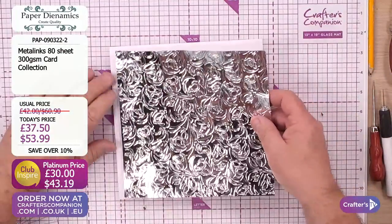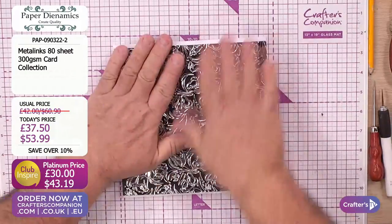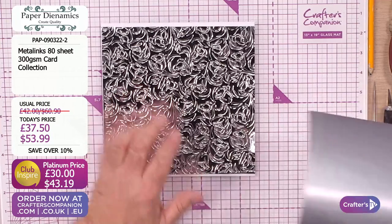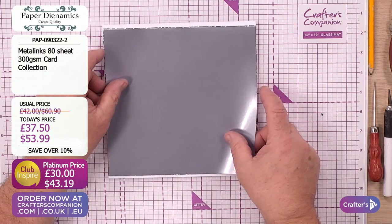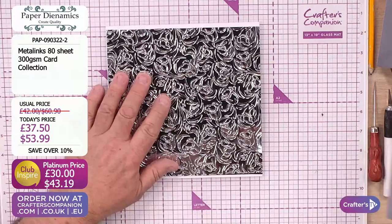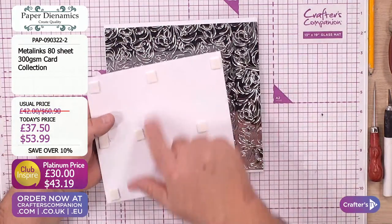I'm going to use this lovely embossed card as my backdrop. Let's put that on there, make sure it's going right into the middle. Now we could have used the adhesive down on here, but I'm going to save my adhesive because it's a little bit more expensive - so we want to use it wisely. I'm going to use a piece of the coordinating cardstock. There's the adhesive and there's the cardstock - they're colour-matched perfectly.